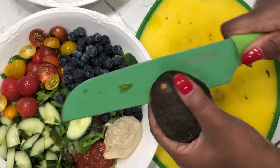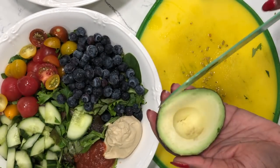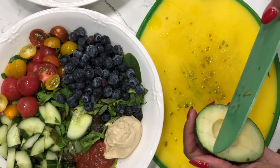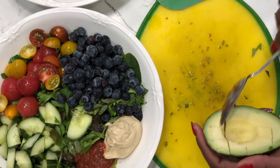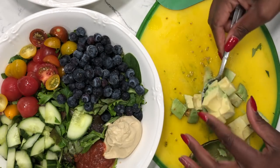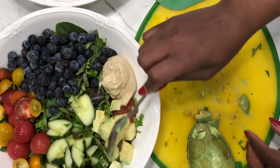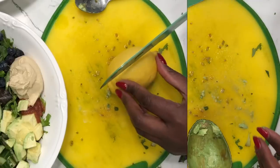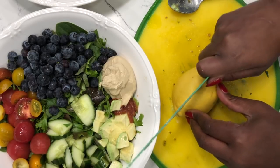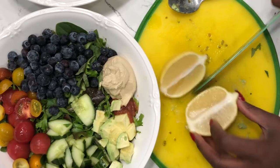Next is an avocado. This is a medium avocado that I'm cutting in half and I'm going to use a quarter of the avocado on each salad. I eat low fat, so I'm going to score the avocado into little cubes and split the half between the two salads. Now for the dressing — usually what I do is use some type of herb or spice and squeeze lemon on top of my salad.